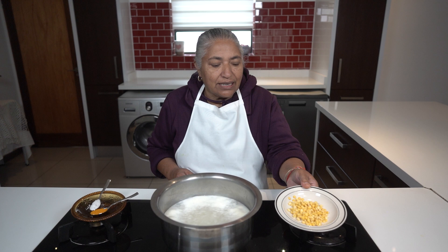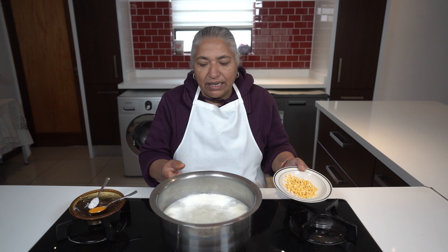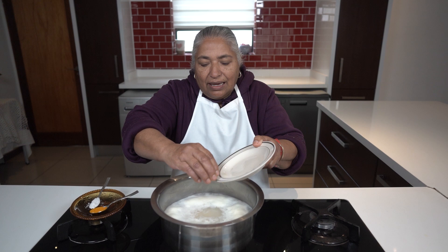Dhal roti is actually made with gram dal, and this is how the gram dal looks. I've got a cup of gram dal, picked and washed, and I've got a litre of water in this little pot.